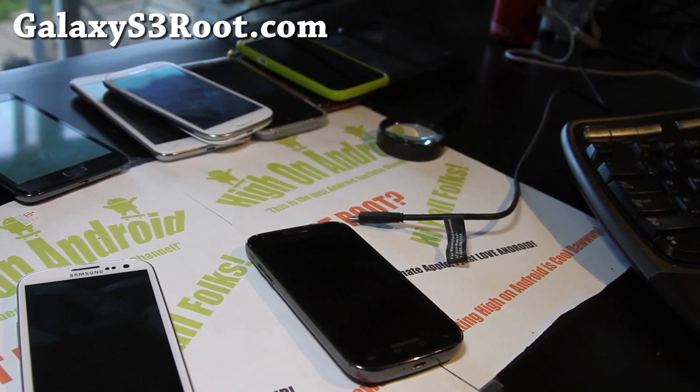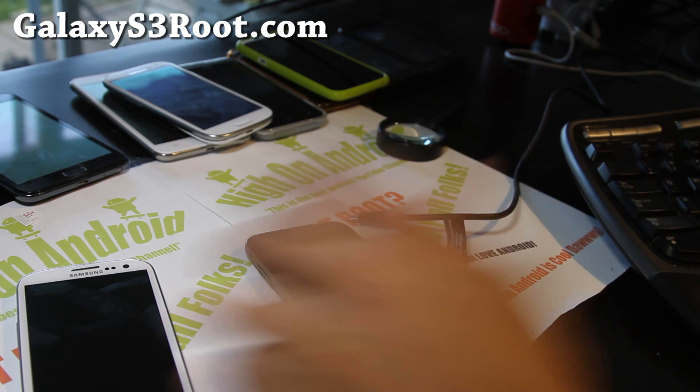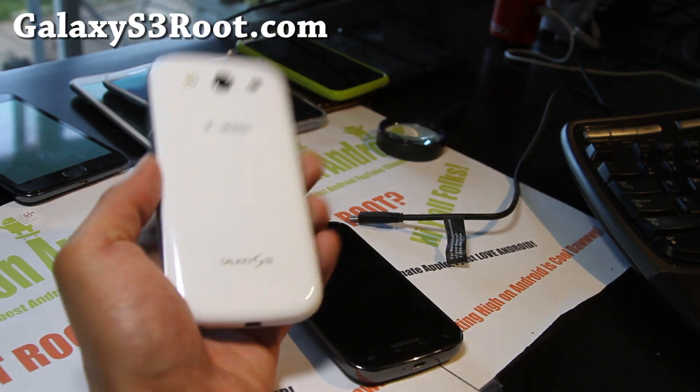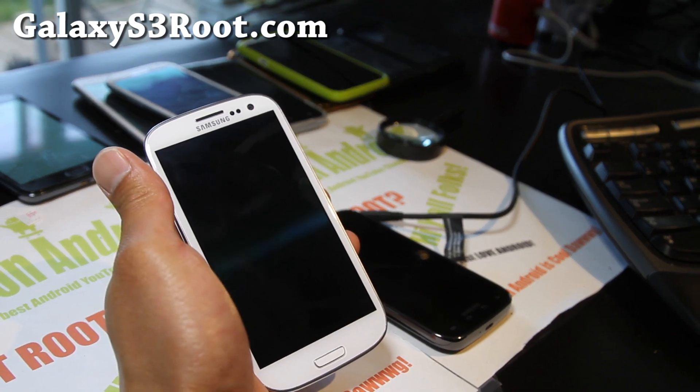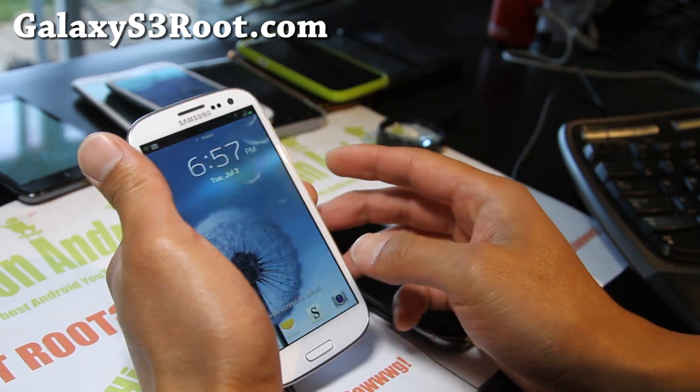Hi folks, this is Max from GalaxyS3Root.com and I know a lot of you have been asking how do you Wi-Fi tether your Galaxy S3 T-Mobile. I figured out it's pretty easy to do. You can actually just use Android Wi-Fi Tether.